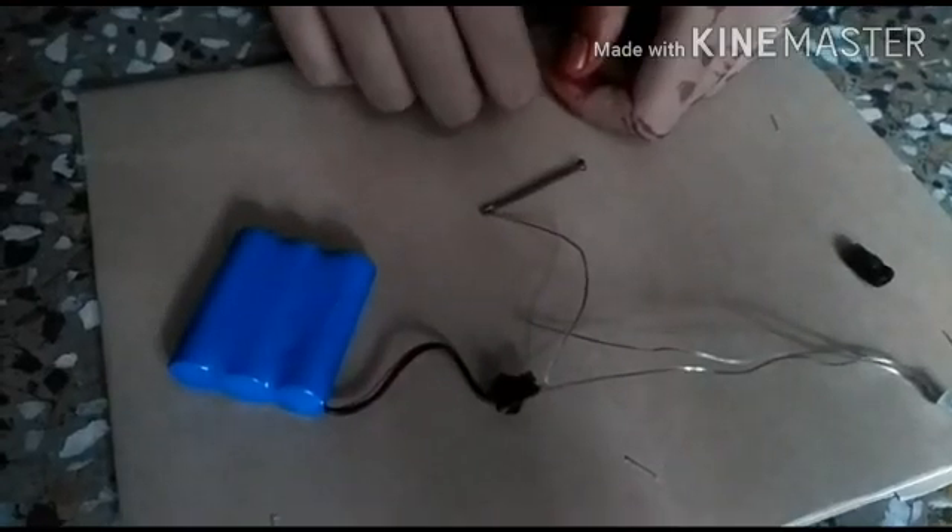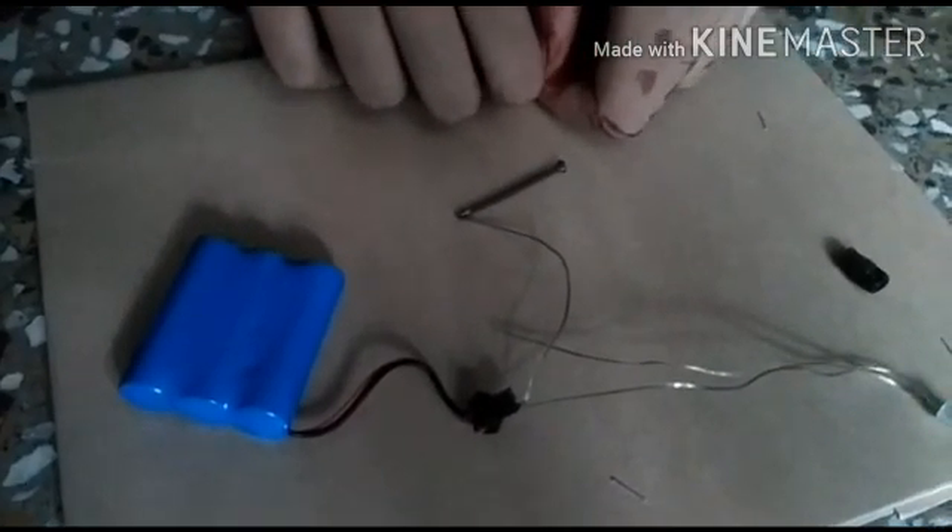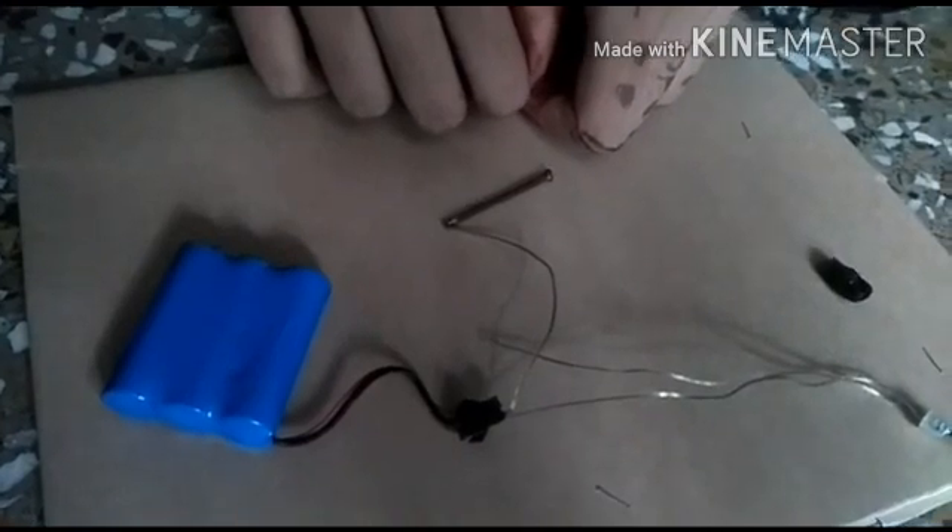Good morning, my name is Sanjana, I am from class 8th. Now I am going to show you the DIY activity.